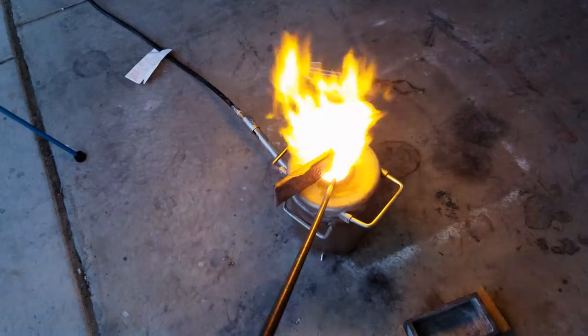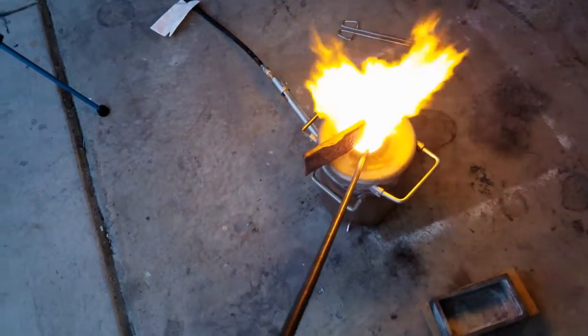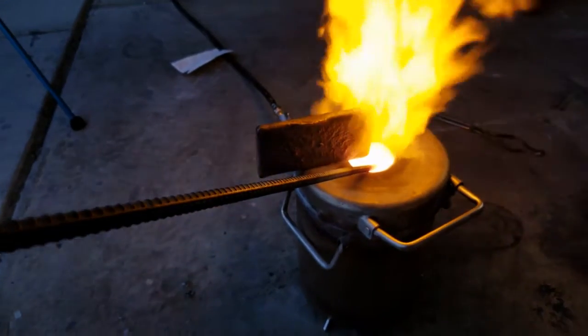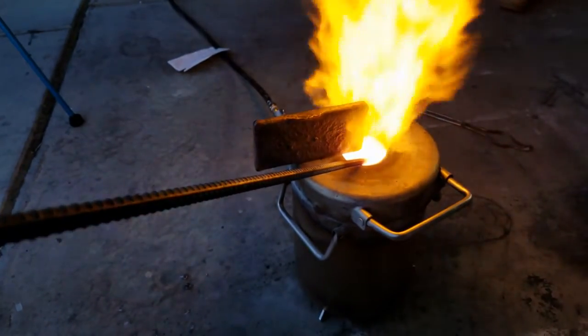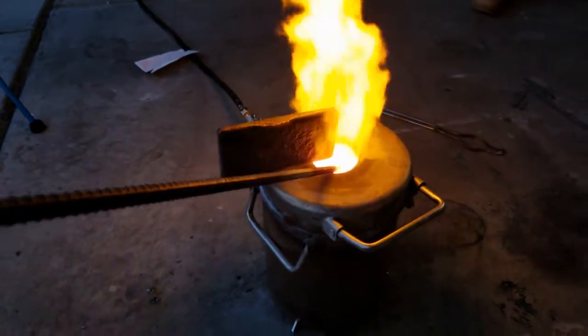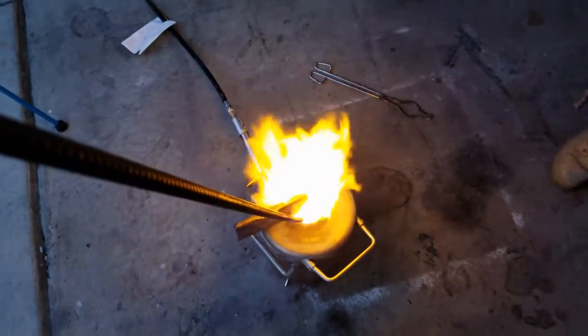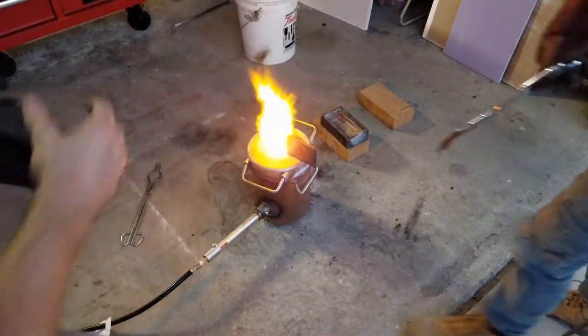Yeah, sometimes I forget how long it actually takes to melt copper and how much heat it takes. What you're seeing here is us preheating the ingot — hopefully that helps the melt go a bit smoother. I'm also heating up the sticks so that doesn't freeze anything when I poke around at it. Alright guys, we're going to be adding in the copper ingot right now — let's go for it.